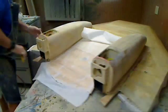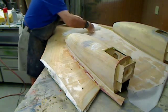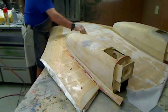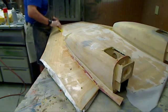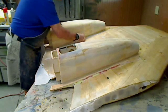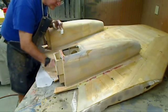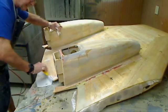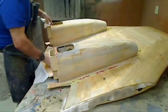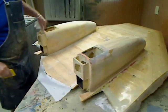Looking good so far. Now I can work this in and get it nice and fogged up. I really like this stuff. That's just a matter of laying up the smaller ones, which is not a problem, so I'll get those done and let this cure up overnight and rip it off in the morning.